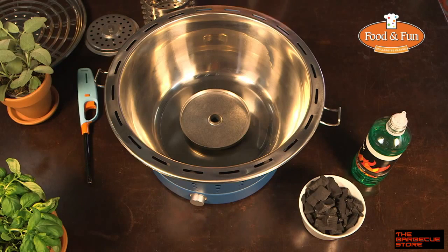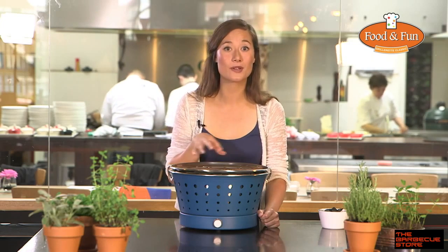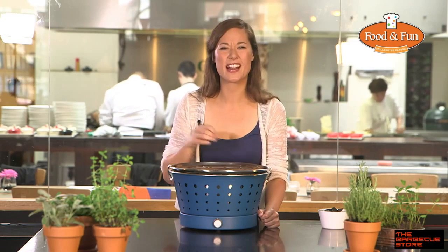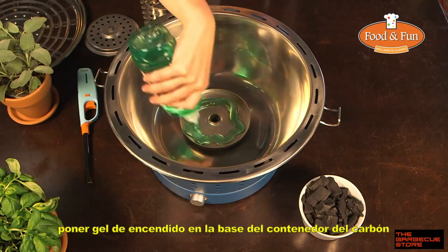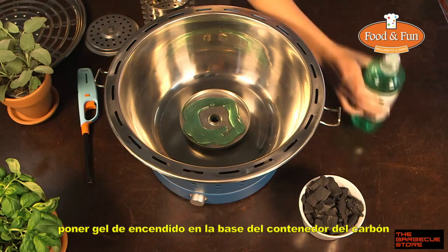Place the drip tray in the undercarriage with the gel container. Here in the middle is a small pipe where the air will flow from the fan. A little burning gel on the gel container and I light it.